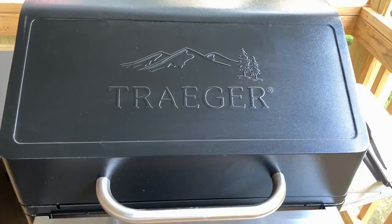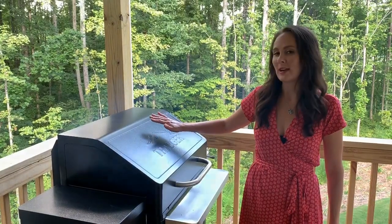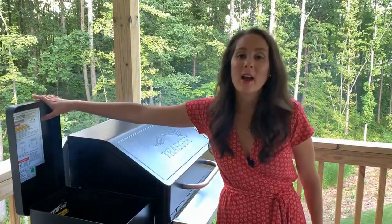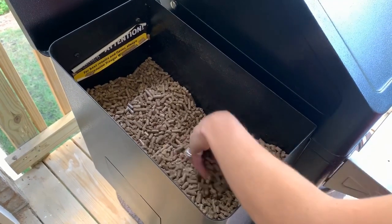Today I'm grilling with this Traeger grill — it's a wood pellet grill. It's actually brand new and it's amazing, I really love it. We had an old Traeger and we decided to go ahead and get another one. The wood pellets are great; there are different types of flavors that you can get with it.